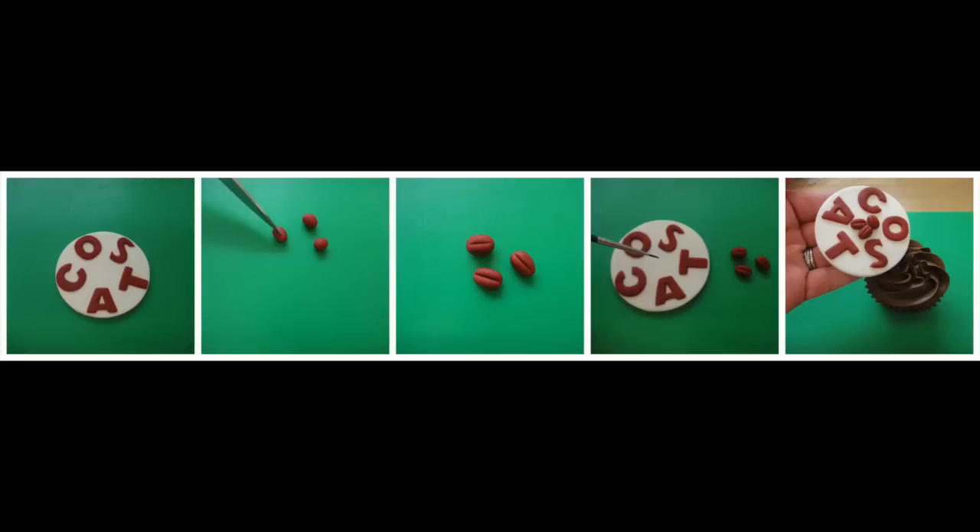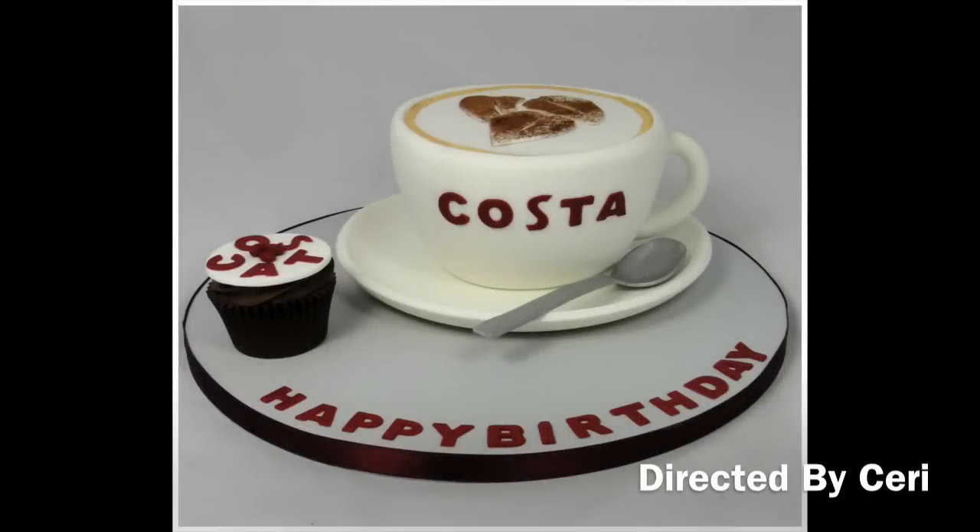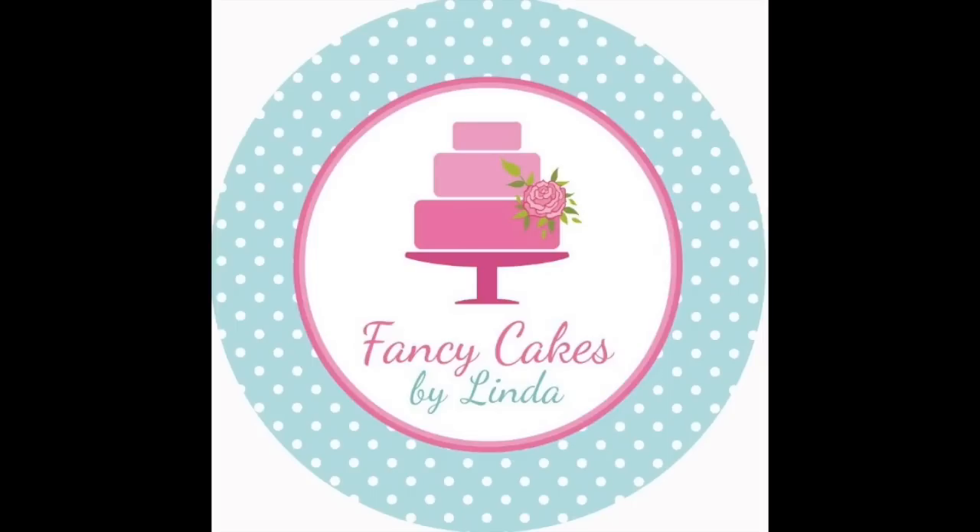Now stick the second set of Costa letters that we cut out onto our circle we made earlier to go on top of our cupcake. Roll three oval balls of claret modelling paste and cut a slit in each with your kitchen knife for coffee beans, then stick them to the cupcake topper too. Place on top of your cupcake then stick your cupcake onto your cake board. Your Costa coffee cup novelty cake is now complete. Thank you for watching — you can also find us on Facebook; I'll pop our link in the description of this video.